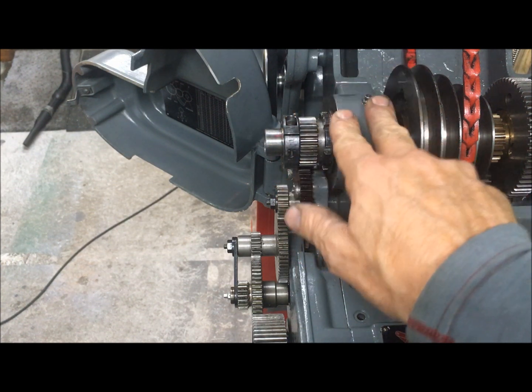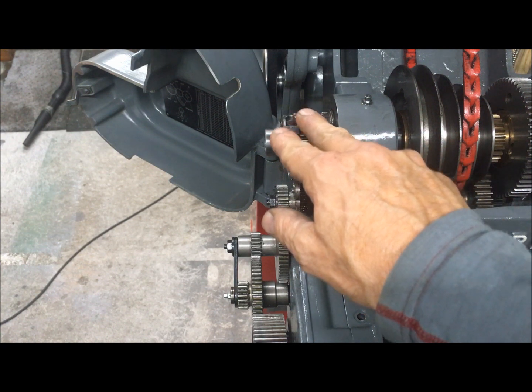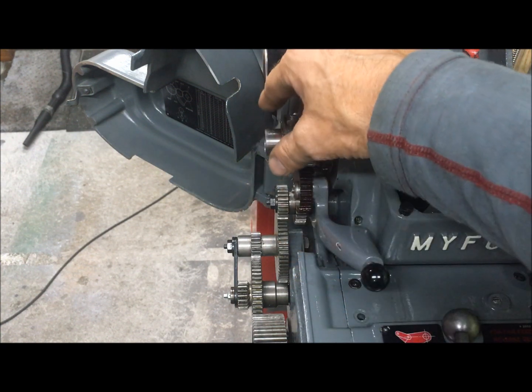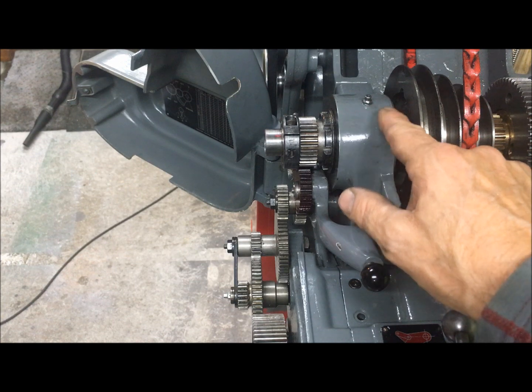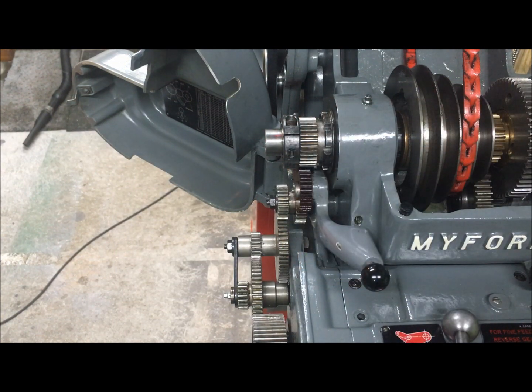Bear in mind, this bearing set is now new, so if it was worn, perhaps this would have had to be tightened further. But for me, with a new bearing, I think the correct factory setting is okay. As we saw, there was no gain in the slop I could have.